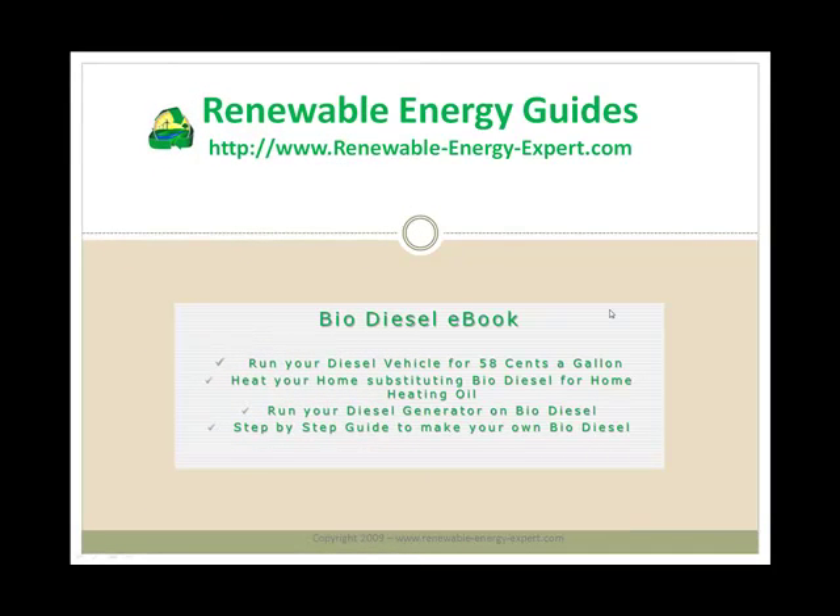Next up is the biodiesel eBook. This is a book that teaches you how to make your own biodiesel fuel. The benefits are you can run a diesel vehicle for around 58 cents a gallon, and you can substitute your home heating oil with biodiesel, again making great cost savings.